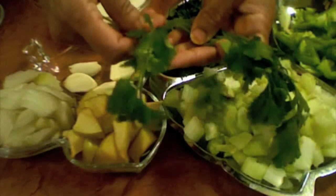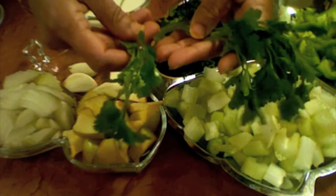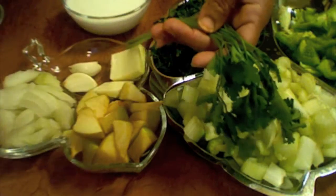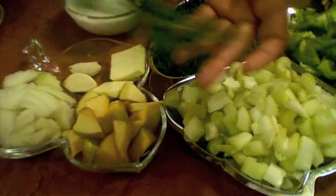In the grocery section you may pick up parsley instead of cilantro by mistake, they are that close to each other.